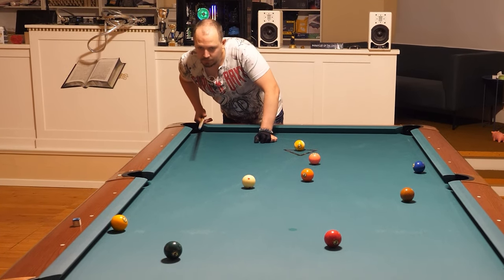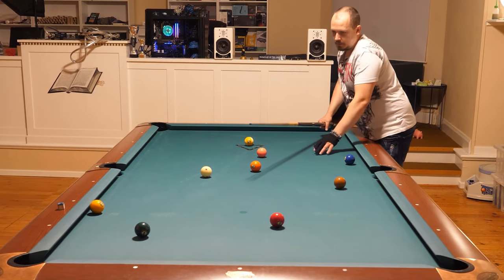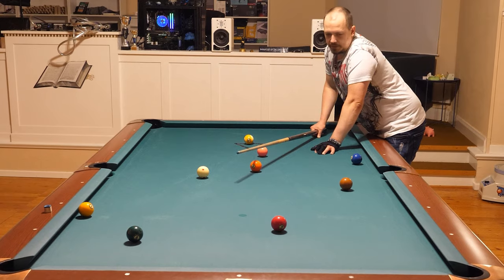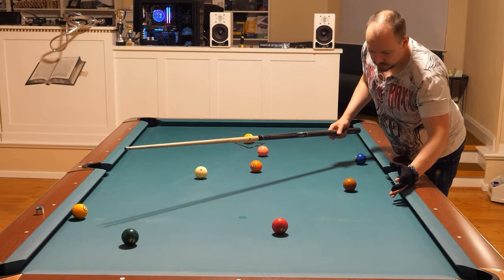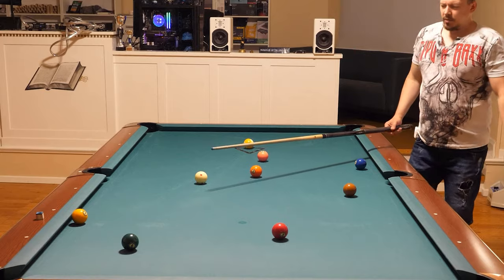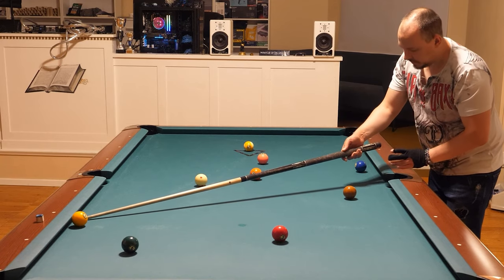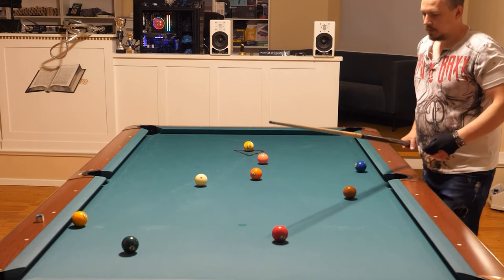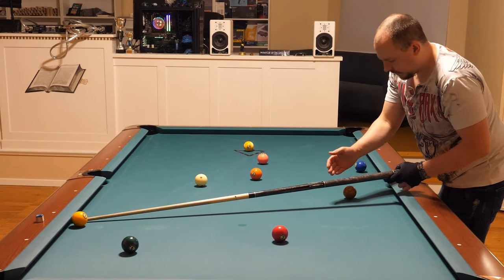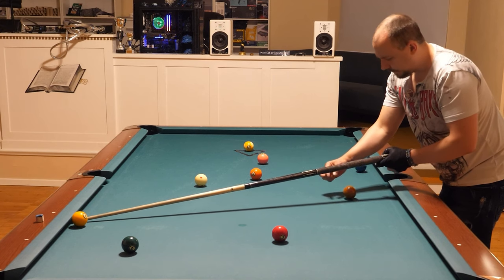The seven is in the way of the two ball. If I go one or two rails I must stop behind the seven — that's a risky shot. The good thing is when you go this way the cue ball might hit the seven and the seven goes into the side pocket, getting out of the way. Or you might go between the seven and the rail and come out perfectly for the two ball.